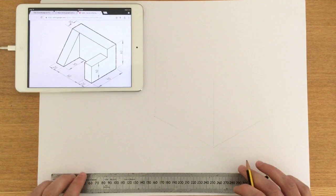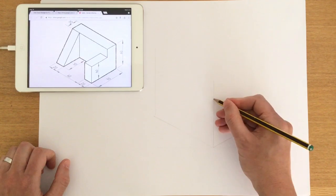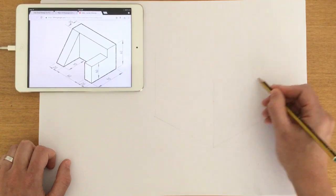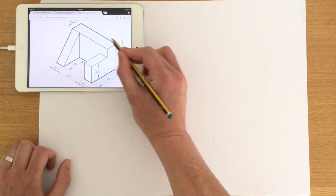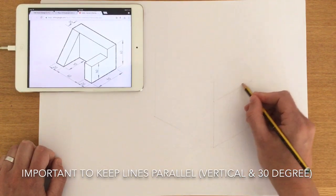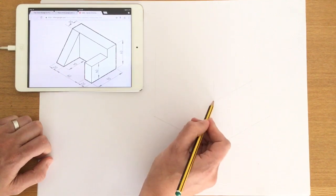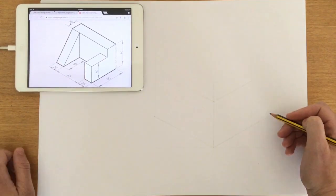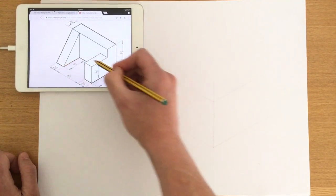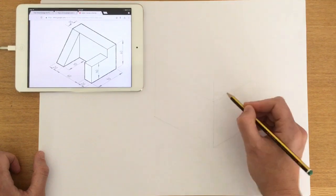With all height lines added, I want to add the height of the object to my crate. I'm looking at 60 millimeters and adding it to that central line. I then create a parallel line from where I've marked 60 millimeters, drawing it 30 degrees up towards the right. All 30 degree lines should always be parallel, just as all vertical lines should be parallel. I'll add that to the left as well — maintaining the 30 degree angle — giving me a length and a depth.